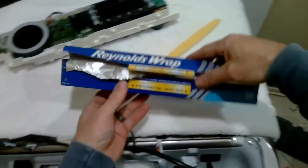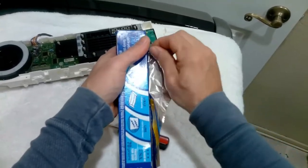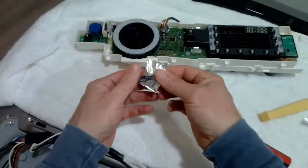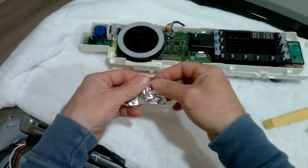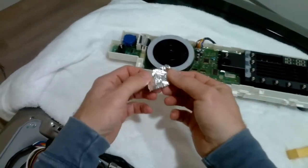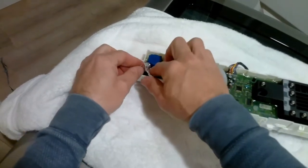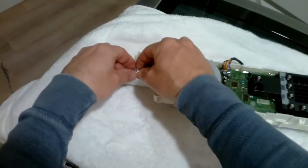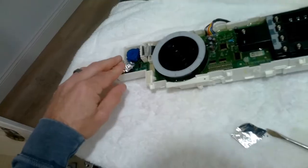This is going to save us. This is called Reynolds Wrap and this is basically how we're going to fix it — that's right, Reynolds Wrap. Something so simple. Take a little piece, flatten it out, fold it together, and cut it in half. Then we're going to put it over the spring like this and make sure it covers the spring enough where it won't budge once we face it towards the display.